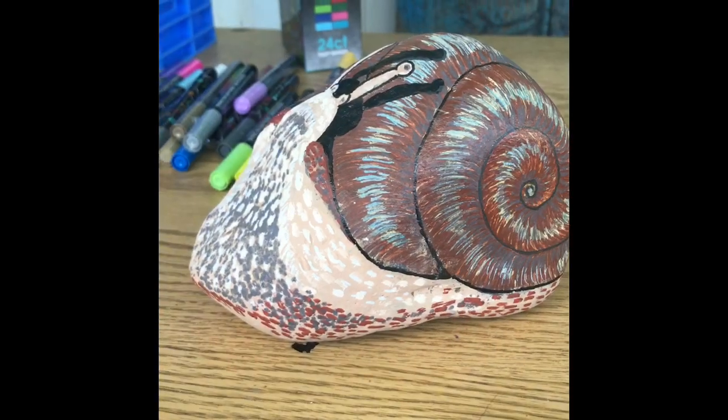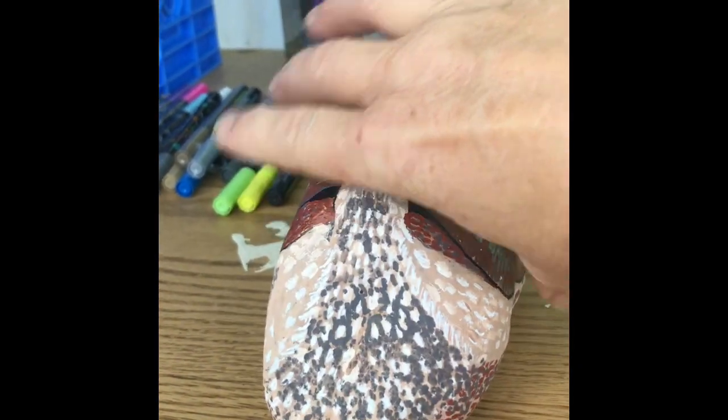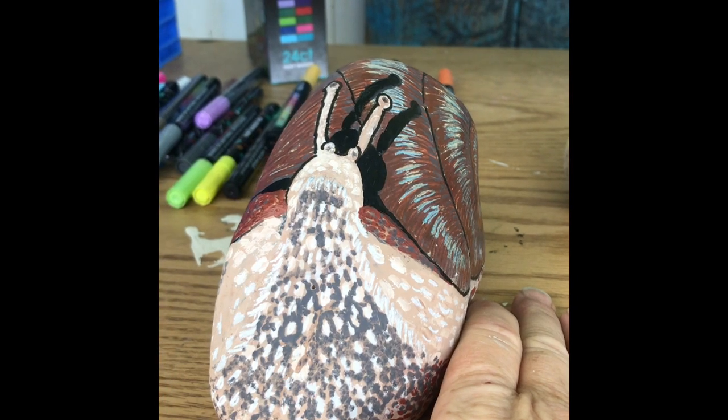Hi, welcome to Tammy's Art Channel. This week I'm going to be talking about some more rock painting. I actually had someone ask me to paint some different things on rocks, and today I'm going to show you one of the things I got done. It was pretty challenging — it was a snail. Here it is, the snail.